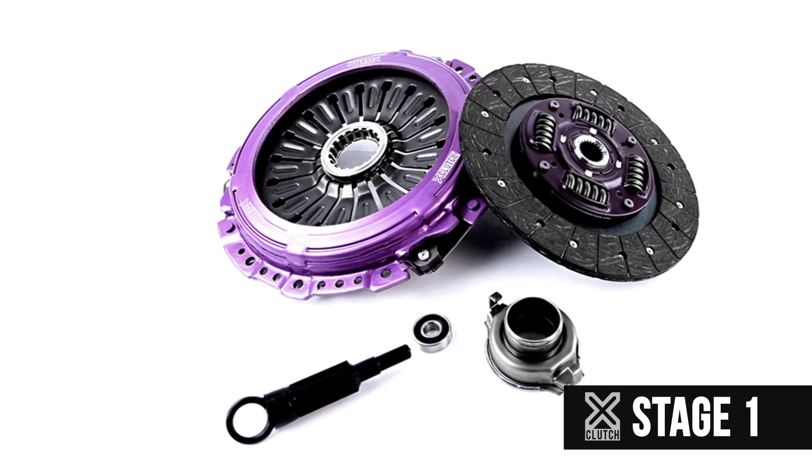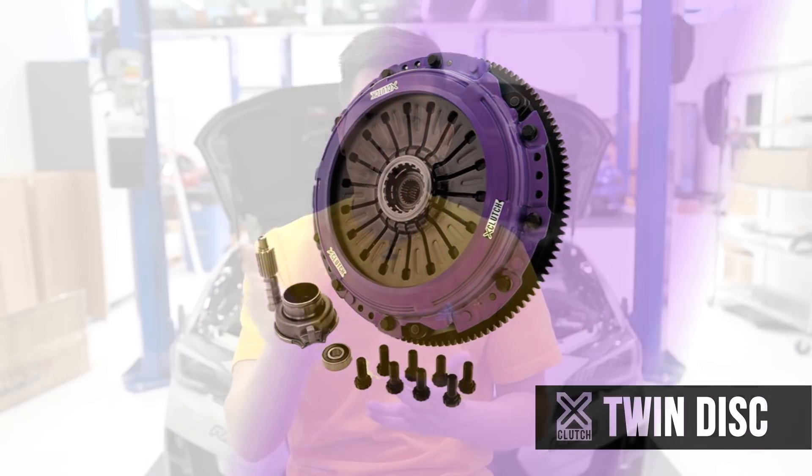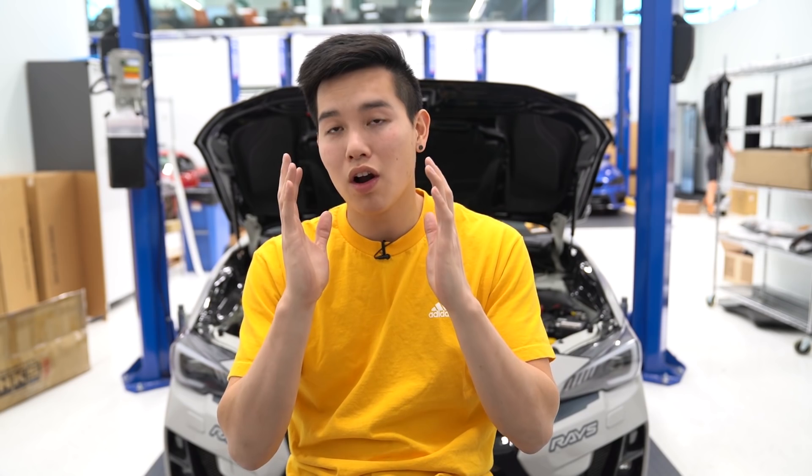We brought in a bunch of new clutches from X-Clutch this month, ranging from OEM replacements all the way to ceramic race clutches that are rated up to 850 foot-pounds of torque. They include everything you need to get them installed, including a new throw-out bearing. So if you guys are in the market for a new clutch, definitely check out the wide selection now available on our website.